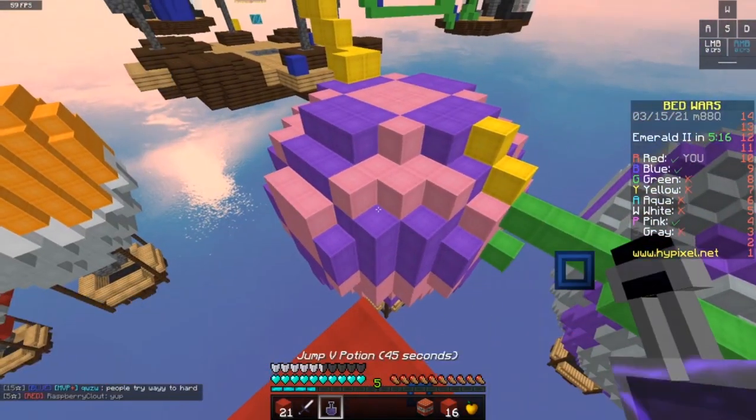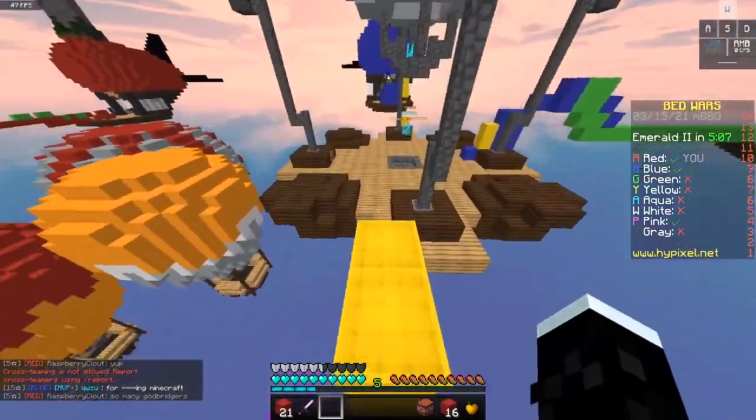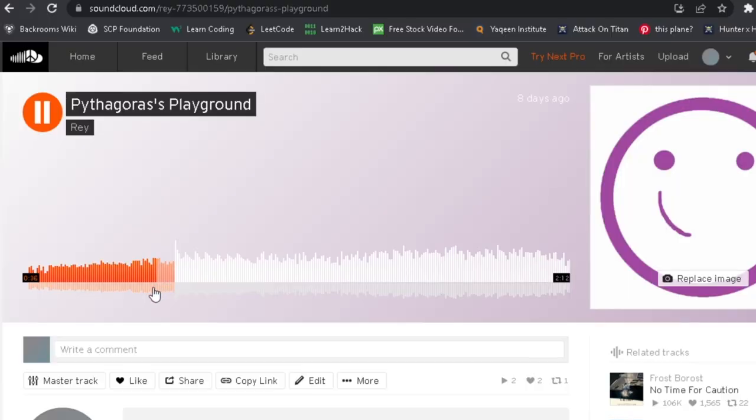Hello people! As you probably may have guessed from my latest uploads, I kind of make music now. These are just like three tracks I made that I wanted to share with you guys. They're on SoundCloud too, by the way.